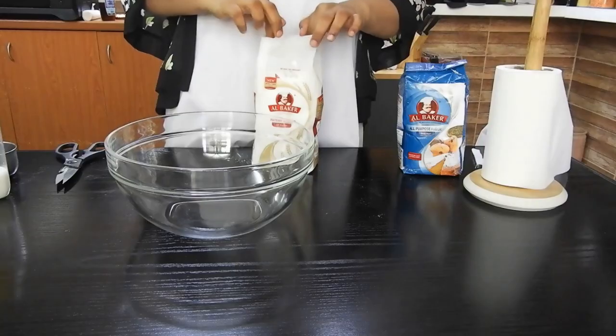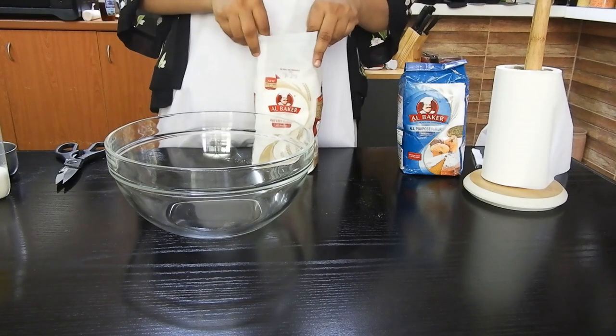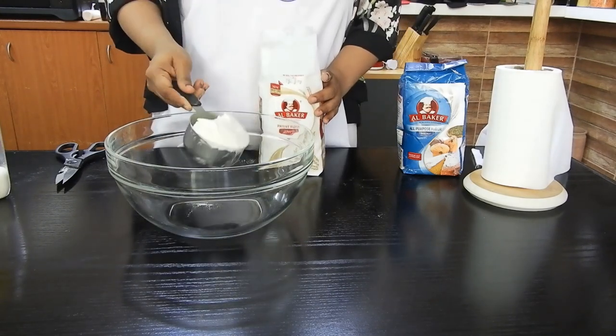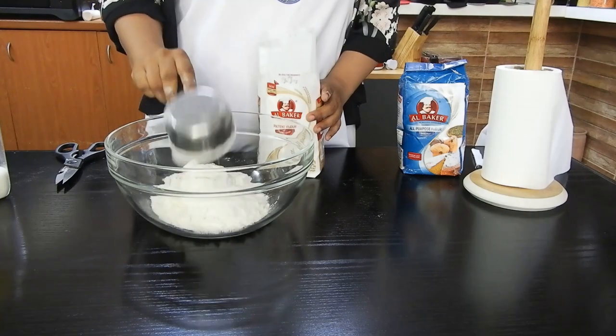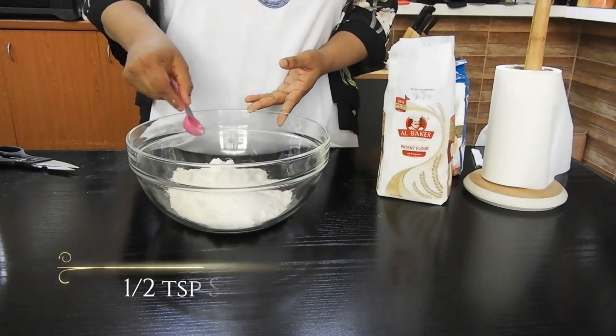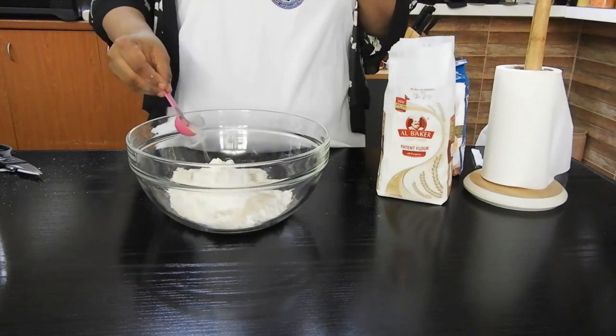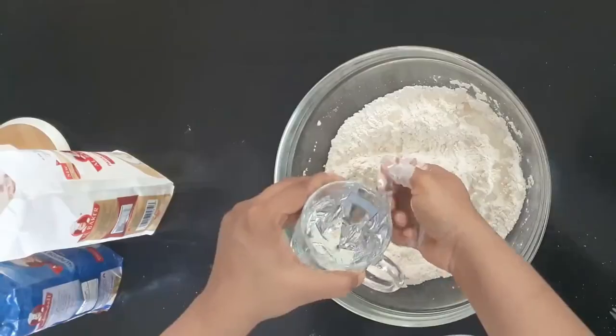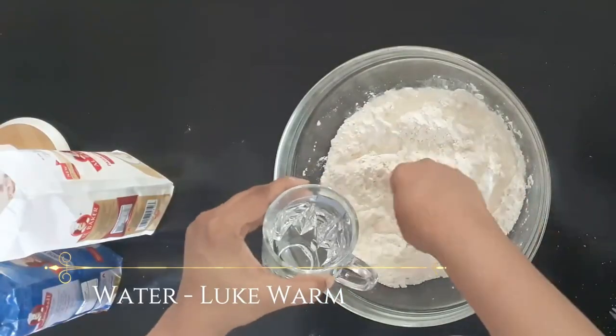To start with the recipe, I'm going to use Al-Baker's patent flour. Take a nice clean bowl and add one and a half cups of Al-Baker's patent flour, one teaspoon of sugar, less than half a teaspoon of salt, and one teaspoon of instant yeast. You can also use dry active yeast, but you'll need to activate it before adding it to the flour.